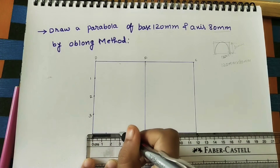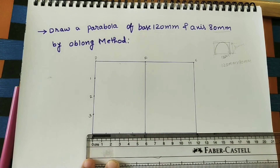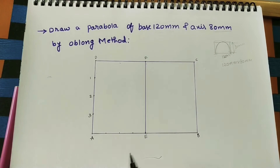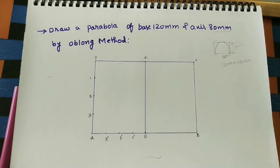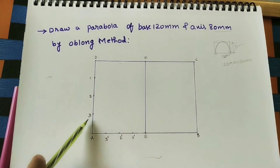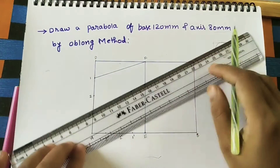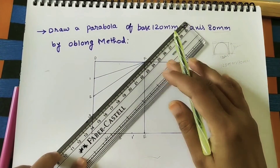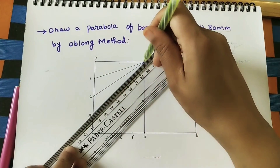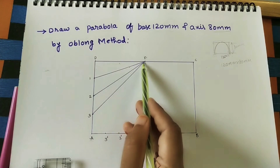Mark at 1.5, 3, and 4.5. Name these points 1-dash, 2-dash, 3-dash. Join all these points to the F point. From these points draw vertical lines — extend 1-dash vertical line up to line 1.